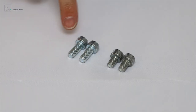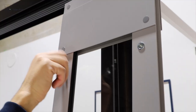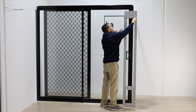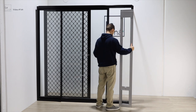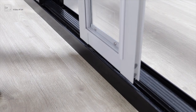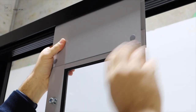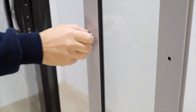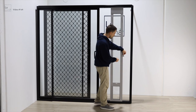First, get the long thumb screws and put them into the pet door. Make sure you don't tighten them up all the way. Then put the patio pet door into the track and push the top plate up. Next, put the short thumb screws into the centre of the pet door. One of these is to cover the hole and the other is to secure the security plate onto the side of the pet door.